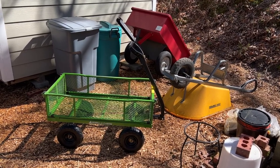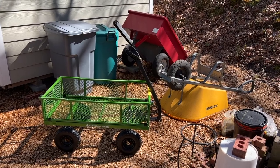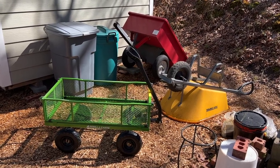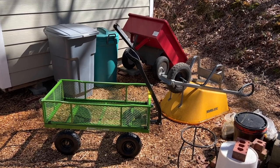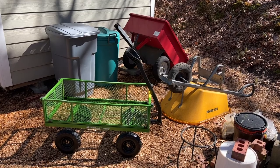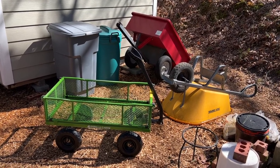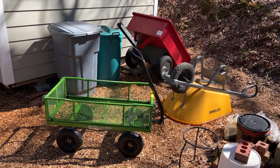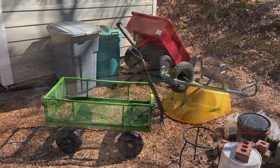Obviously I can't mix soil in the Gorilla cart like I can the wheelbarrow, so they complement one another rather than one replacing the other. And the heavy-duty cart in the background — I use that when I cut down trees and haul logs to the street. The Gorilla cart is no substitute for that, but it fits a niche in between where I don't need something really heavy-duty but I want to transport something I'd prefer not to carry.